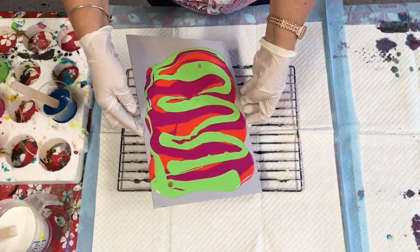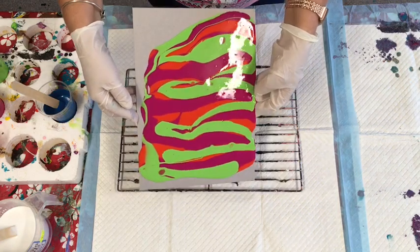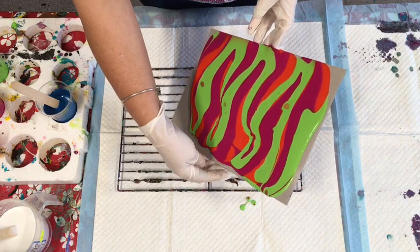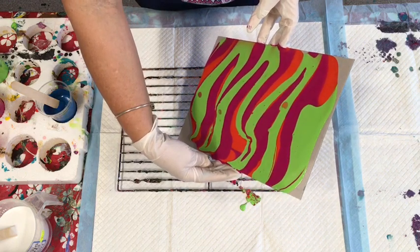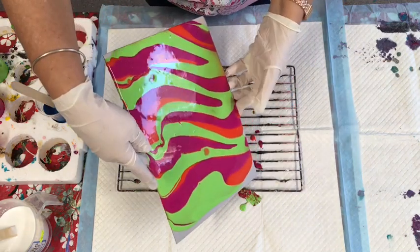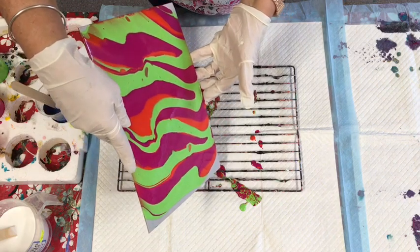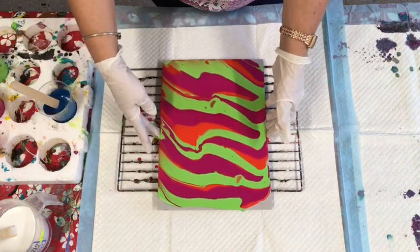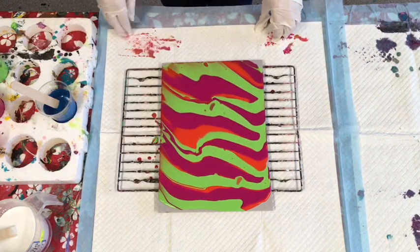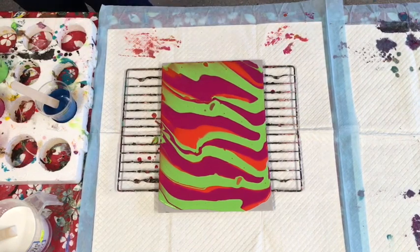I'm doing my trials on recycled card — heavy, this one is 750 GSM, I think — that I get from eBay. You can do tests on it or use it to put in a picture frame. I've just tilted that.